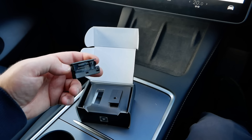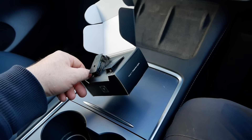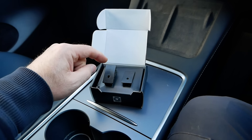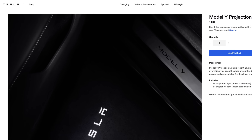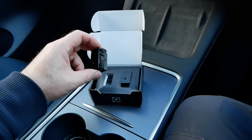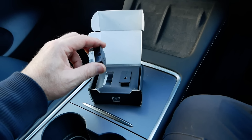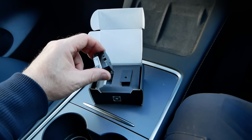Tesla have now brought these out, so that's why I thought I'd try them. But these are expensive — Tesla are charging £60 for a pair, and you only get two, not four to do all the doors. So if you wanted to do all the doors you'd have to buy two pairs. You can buy aftermarket ones for about £25 on Amazon in the UK, or go direct to China on AliExpress and get them for £14–£15 or so.